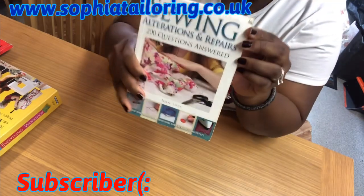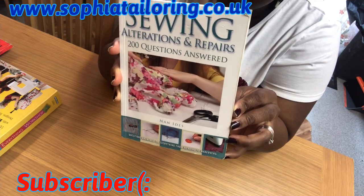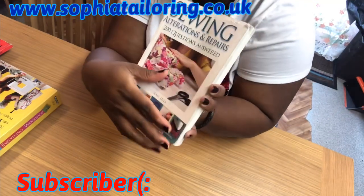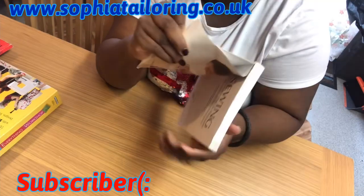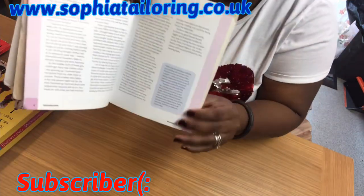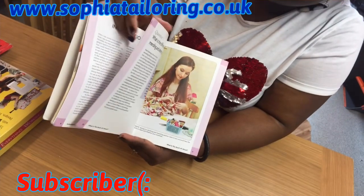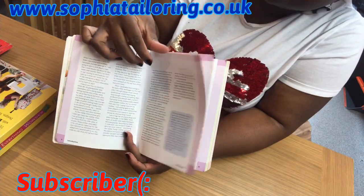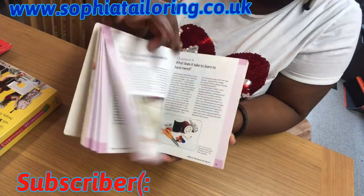For my alterations I use this book — this book is very, very good. It has a lot of tips if you want to do alterations. It has about 200 questions on how to do amendments on your own clothes. I also bought it from Amazon. It shows you how to take measurements as well, and everything in this book is in color — colored pictures — so it makes it very easy. It also shows you how to thread a sewing machine and the contents of the book.